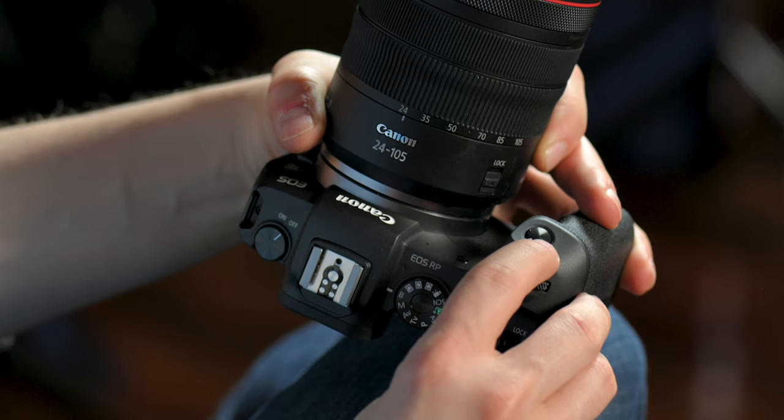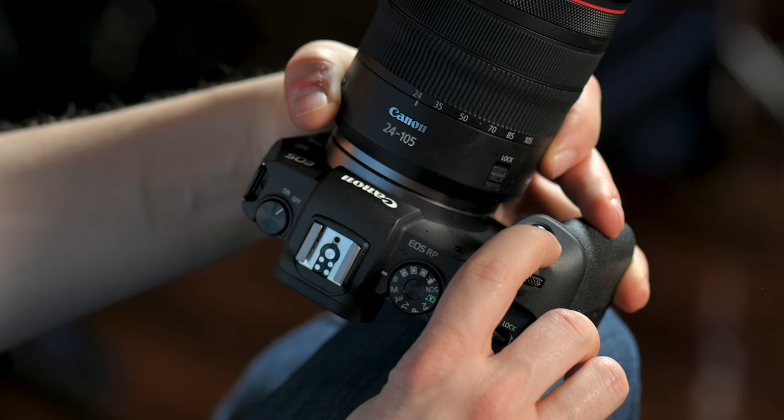This is your shutter button. If you press it halfway down, that's how you activate autofocus, and a full press is going to activate shooting pictures. It takes a little bit to get used to, but you'll figure out the pressure needed.